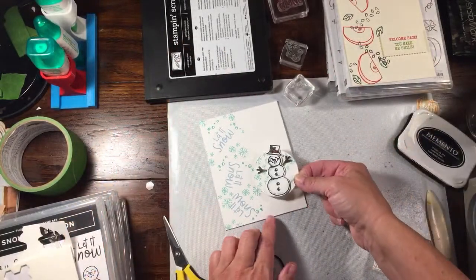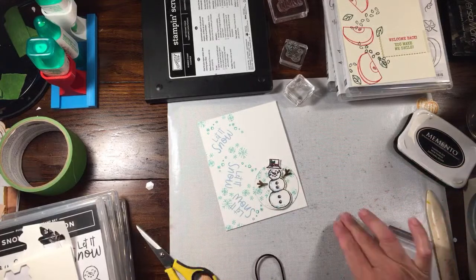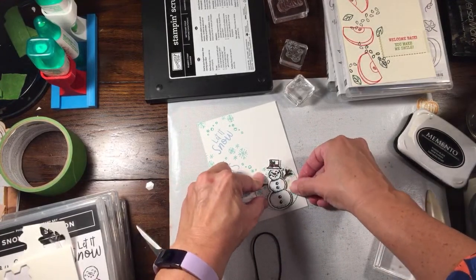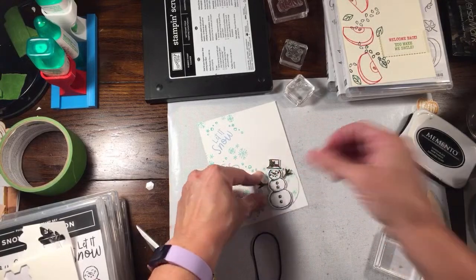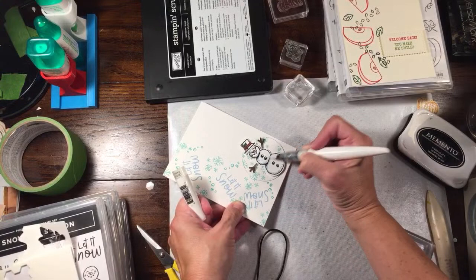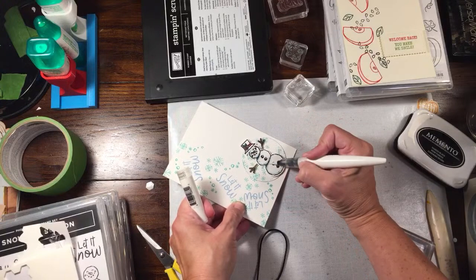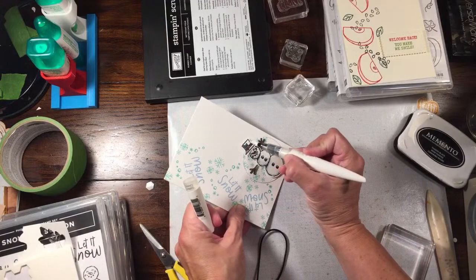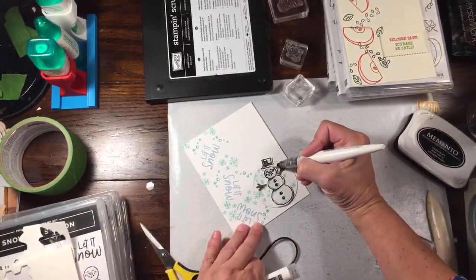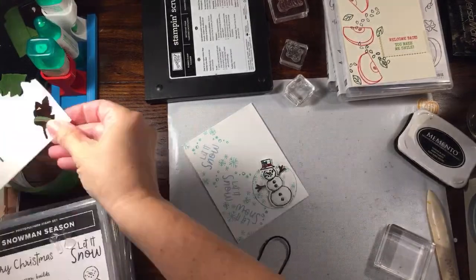I'm popping this right down here. You could also pop the punched circle up on dimensionals for a little added depth. I'm going to go around the edge with my Seaside Spray marker just to add a little bit of color so it shows up against the white panel. And of course you cannot have a snowman without some shimmer - we're going to add a little bit of shimmer to his body with a shimmer pen or Wink of Stella. They also sell black shimmer pens - I'm going to be careful down at the bottom so I don't smear the green on the rest of the hat.